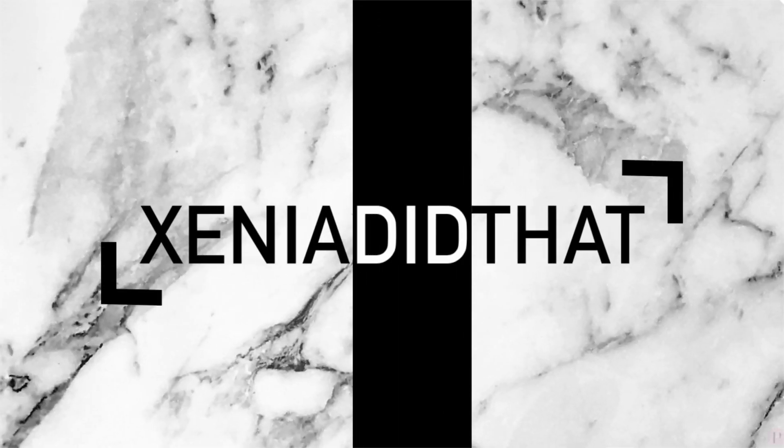Hey everyone, my name is Ksenia and today I'm reviewing Fenty Skin. I've been wanting to try Fenty Skin for a while now and I decided that there's no better way than to get some sort of a trial set and share the journey with you guys.